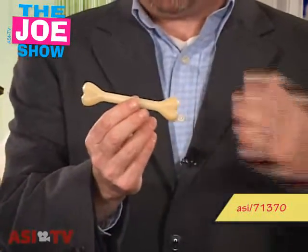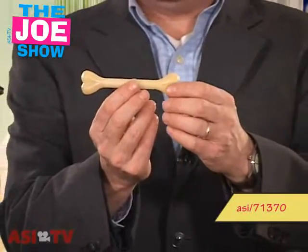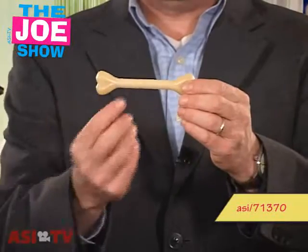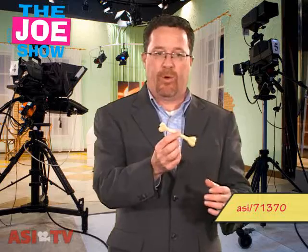Also good if you're in the pet industry, whether you're a pet shop or maybe a veterinarian — this would be a nice product to give out. You can put all the contact information there, because when you think of dogs, you think of burying that proverbial bone.